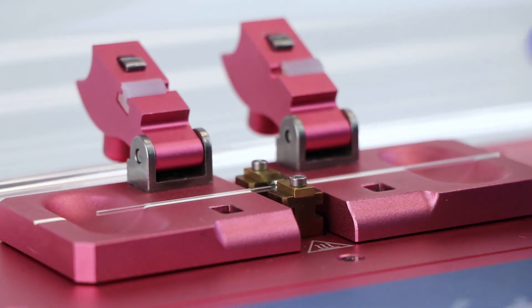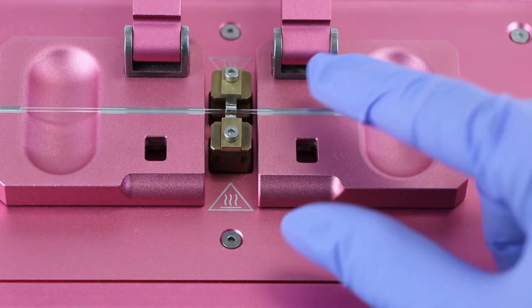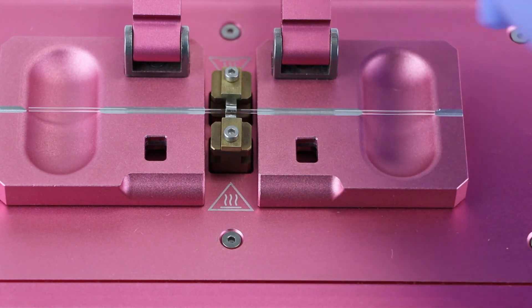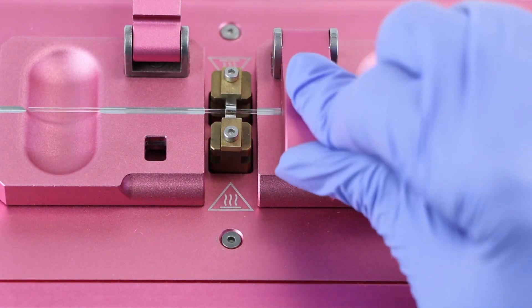Slide it through the center of the heating filament onto the other side. If you want two equivalent length micropipettes, be sure to center the glass in the filament. Secure the glass capillary with the clamps.